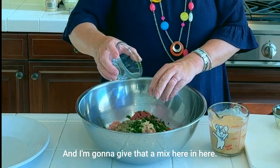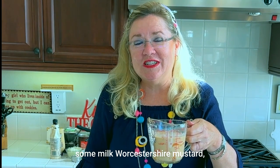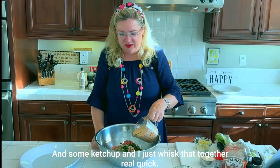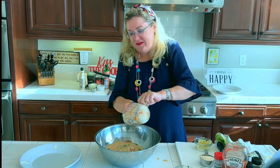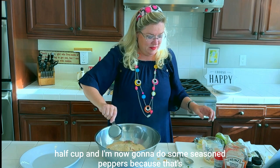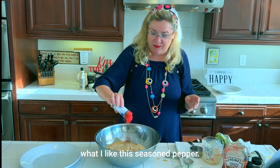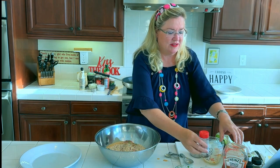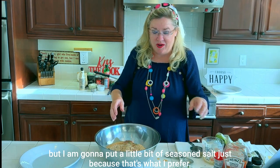I have about three tablespoons of parsley for some color. Then in here are my two eggs, some milk, Worcestershire, Dijon mustard, and some ketchup — I just whisked that together real quick and I'm going to pour that in. Then a little bit of bread crumb — about half a cup — and some seasoned pepper and a little bit of Lowry's seasoned salt.